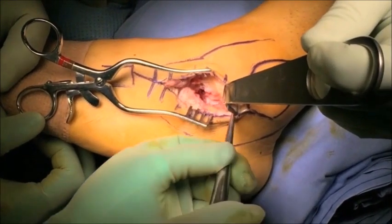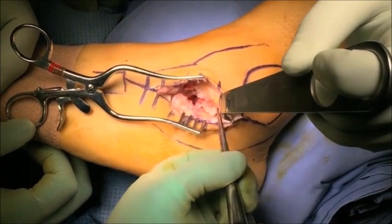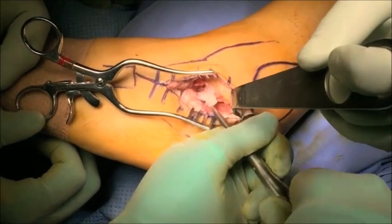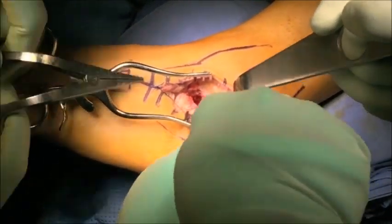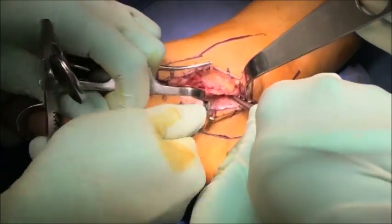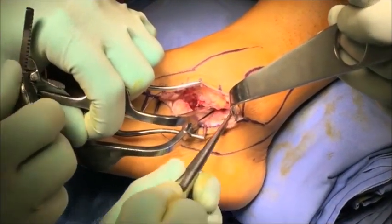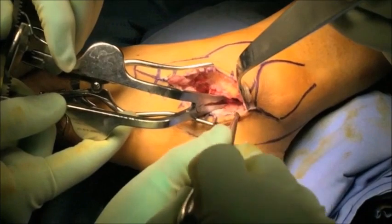A spine curette is a great instrument for removing debris in these tight joints. By removing the lateral half of the cartilage, we have now made space to insert a smooth lamina spreader. The lamina spreader is first placed in the anterior half of the joint and opened up, so we can start better visualizing the full extent of the posterior facet.